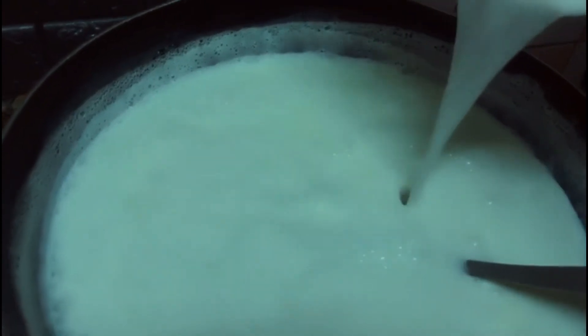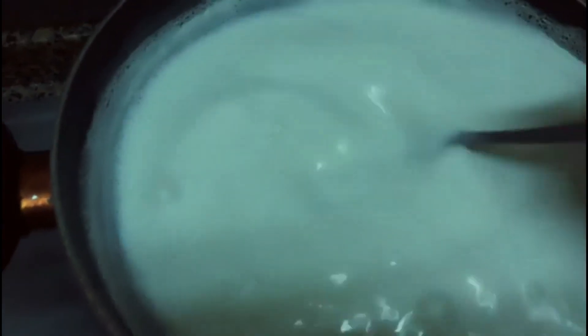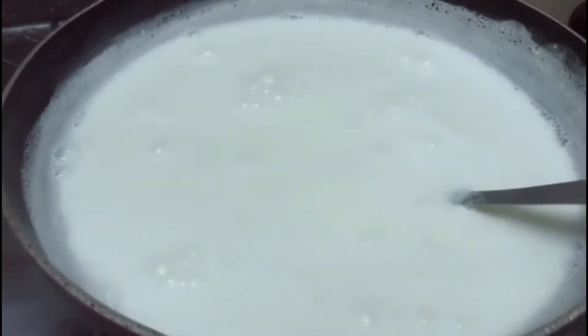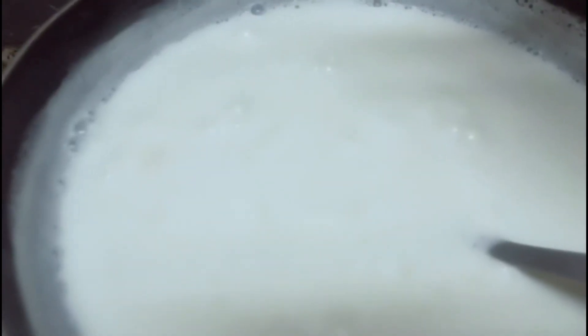Add 1-2 ounces of water and add the salt to the pot. Mix it. Let's put it in the pan.